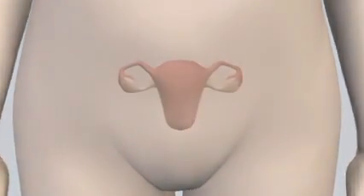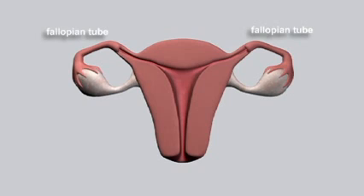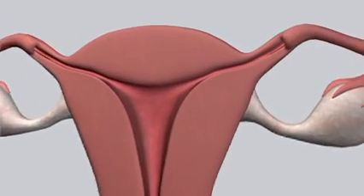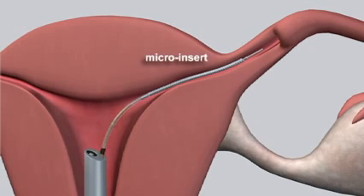With the easier procedure, a small scope is used to deliver a soft, flexible micro insert through the vagina, into the uterus, and into each fallopian tube. The spring-like micro insert expands during placement to fit the tube. A small trailing portion of the micro insert remains in the uterus and serves to verify placement.